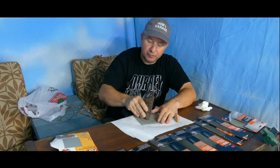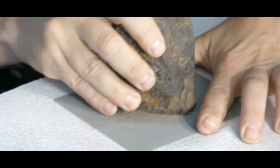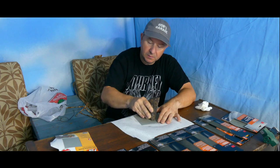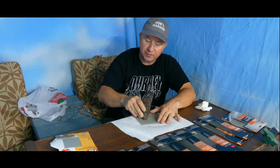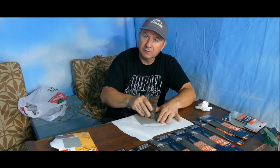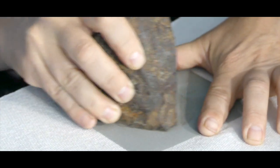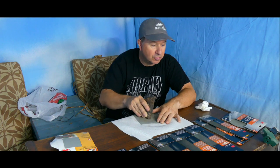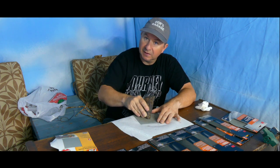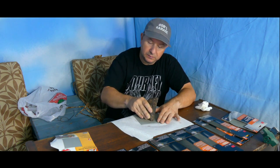I'm doing a circular motion because I think it covers the surface better than going back and forth. As I go higher in the grit, you won't see the circular scratches anymore — probably by around 2000 grit you won't even notice it. Right now I'm trying to get the saw marks off from when this was cut.